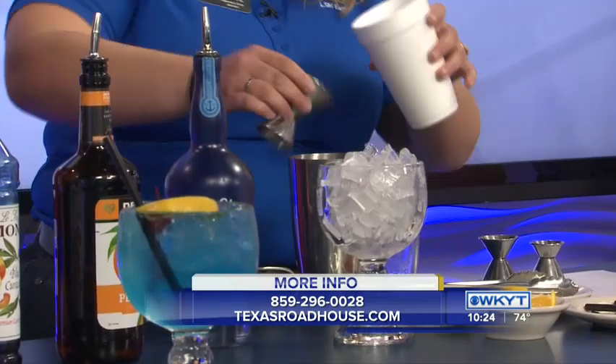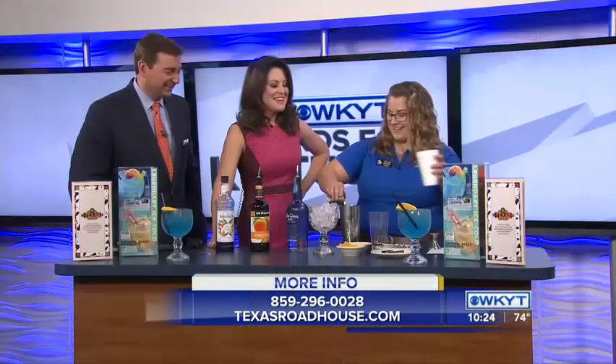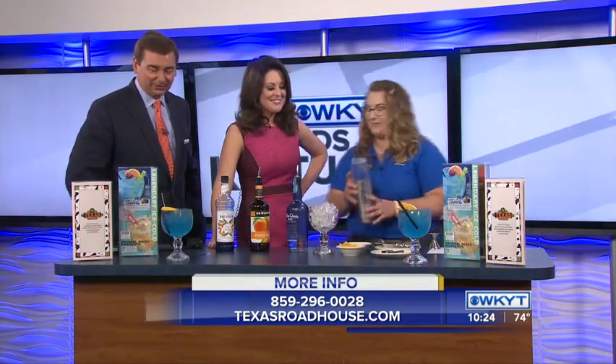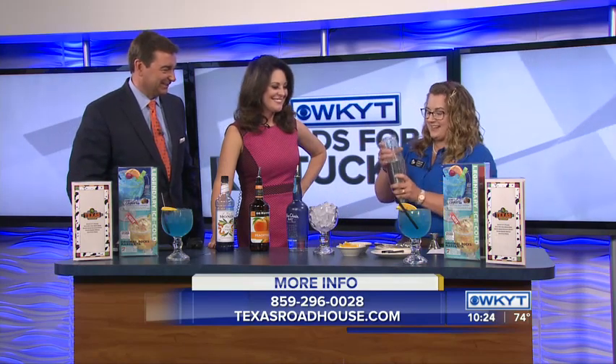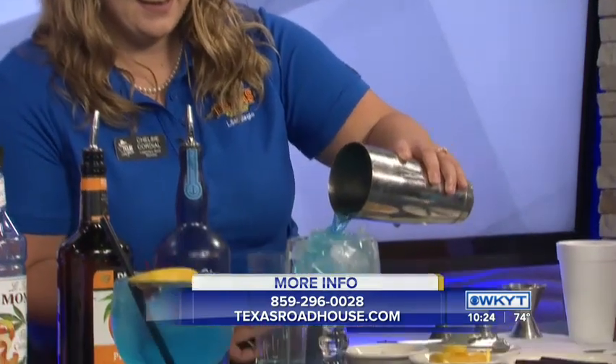Here's a little secret behind the scenes — Chelsea is not actually a bartender. She is an expert at Texas Roadhouse, but she's making it work today. Now the fun part: you get to shake it. There you go. Pour it over ice. It looks so good, doesn't it?